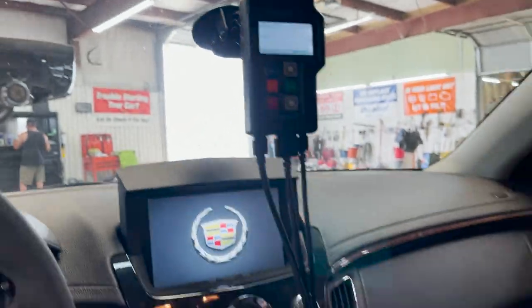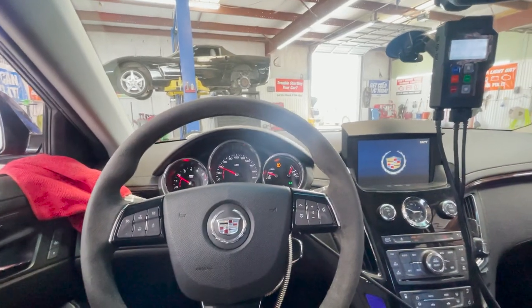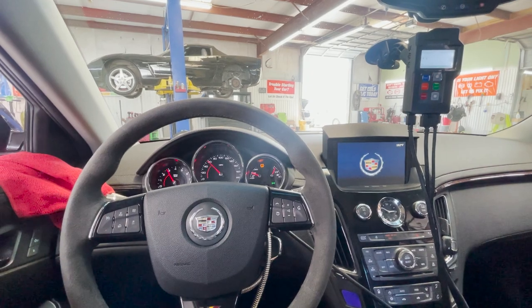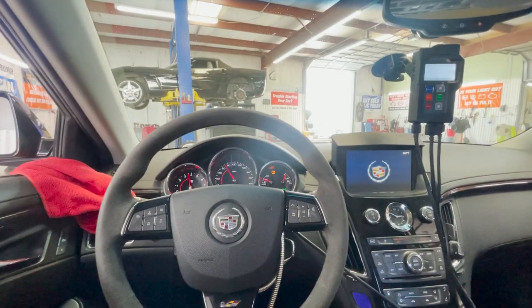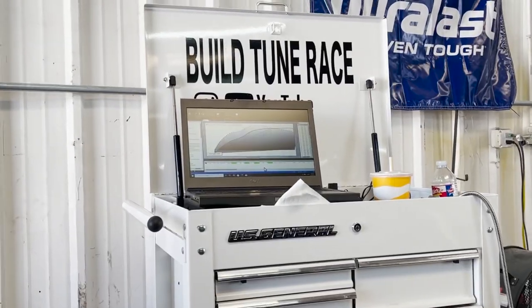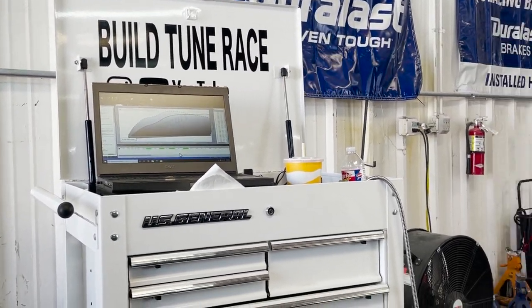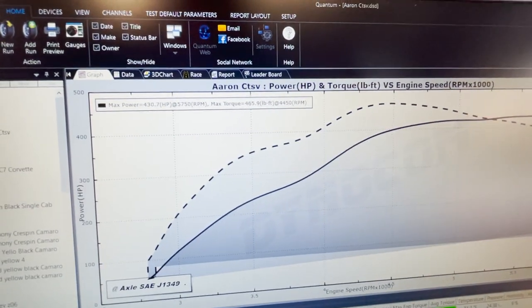The wideband sensor is hooked up — I use the LM2 from Innovate, runs in the car from the back. Going to make a quick baseline pull, watching the air fuels. If anything looks off I'll get out early, load my tune, and work it up from there. It's going pretty rich — looks like it made 436 horsepower and about 460 torque. The air fuel was going to 10.0, so it's definitely fat.